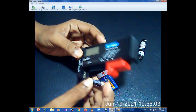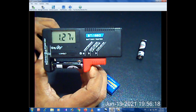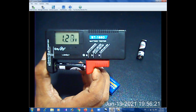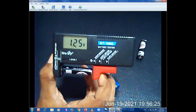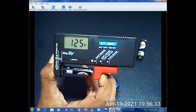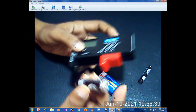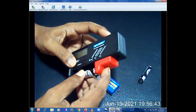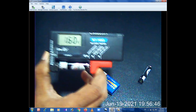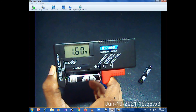This is a very big battery and we will check the battery. The battery is 1.5 volts. This is a 9V battery.